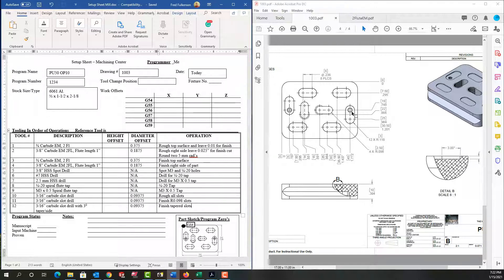After looking through my supplier catalog I've decided to use a three-sixteenths carbide slot drill — when someone says slot drill they mean a two-flute center-cutting end mill — so that I can plunge into the material. I'll use that to rough all slots. I'll use another three-sixteenths carbide slot drill to finish these two slots, and finally I'll use a three-sixteenths carbide slot drill with three degrees of taper per side to finish all of the remaining slots.